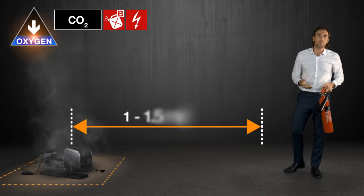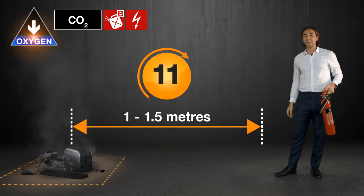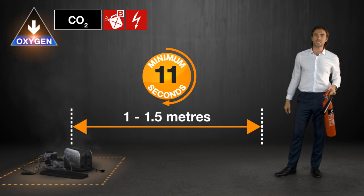These extinguishers have a range of about one to one and a half meters and will last for a minimum of 11 seconds.